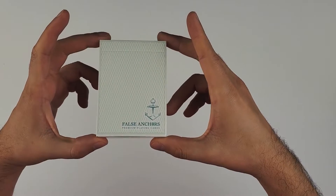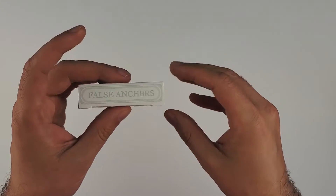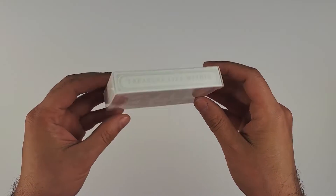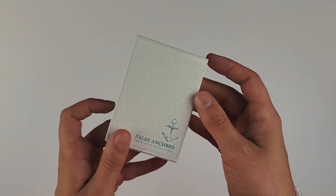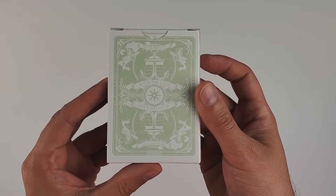I have to say I really like the simplicity of the front of this tuck — I think it's really cool that it has a net pattern to it with the anchor on it. All the coloring is like a very sea-foam kind of green. You can see the ad copy on the bottom there — falsanchors.com — by Ryan Schultz.